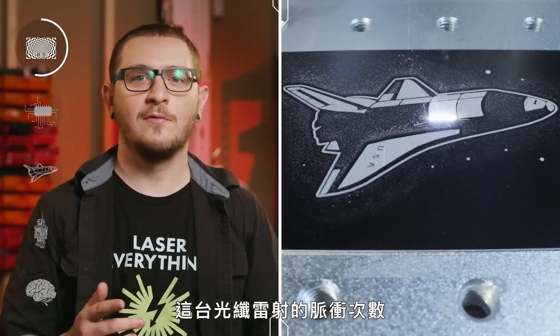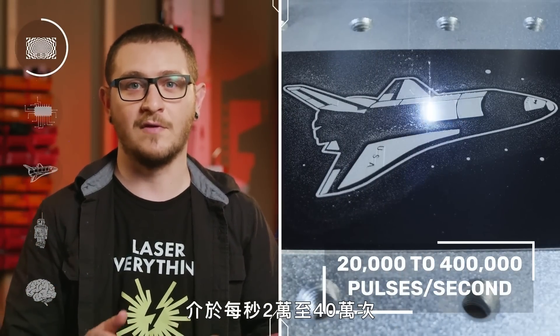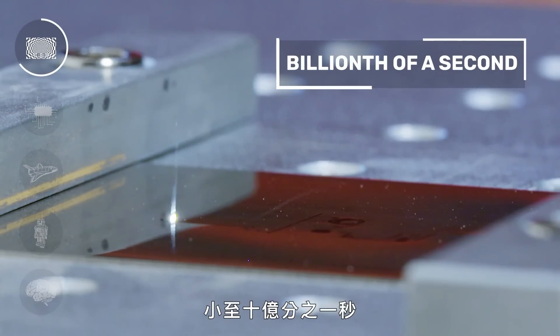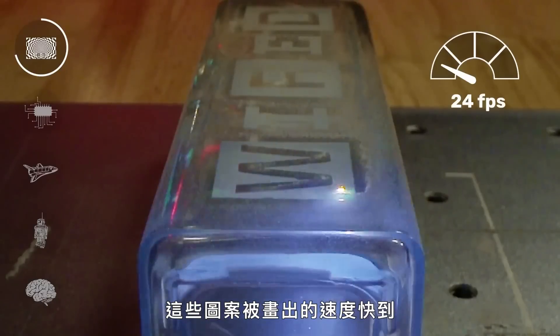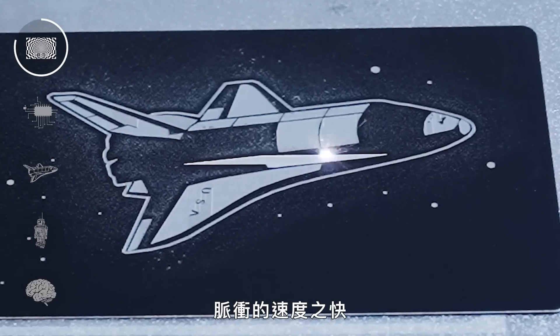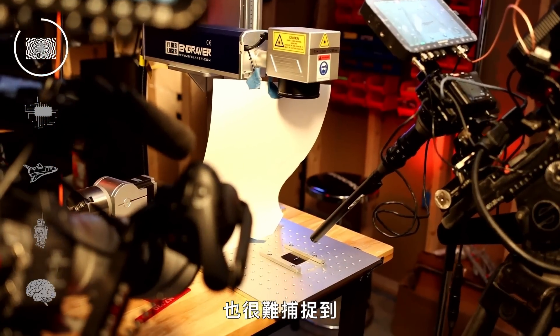This fiber laser is pulsing anywhere from 20,000 to 400,000 times per second, and those pulses are lasting as little as a billionth of a second. These illustrations are drawn so rapidly you can only see them sweeping across the surface with slow motion, and the pulses are so fast that even the highest speed cameras have trouble capturing them.